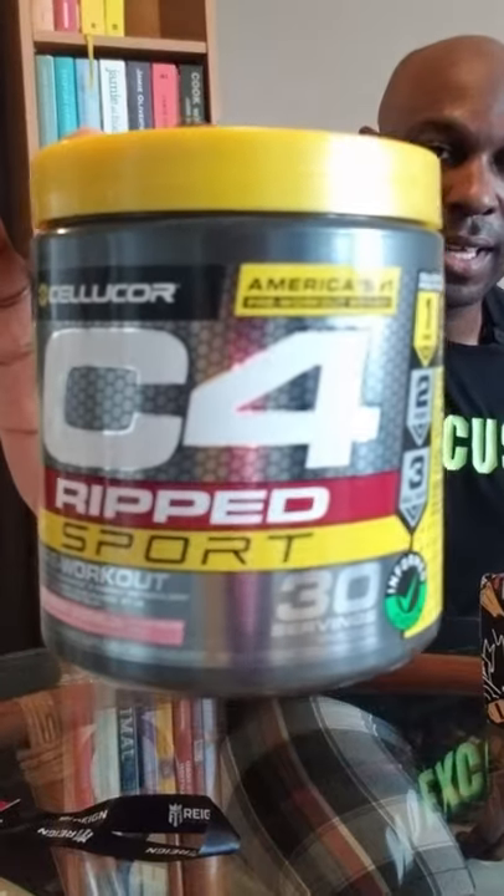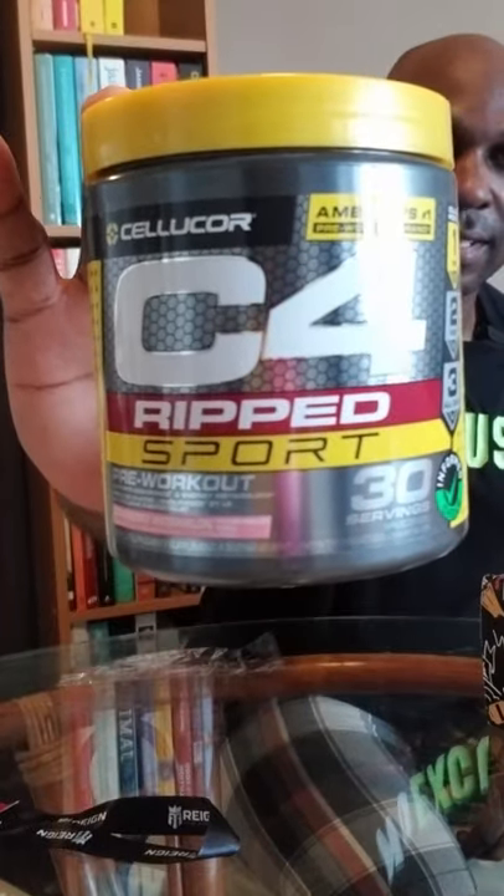There we go. Razzleberry and Melon Mania. Yes, sir. Cool. C4 Ripped Sport pre-workout.